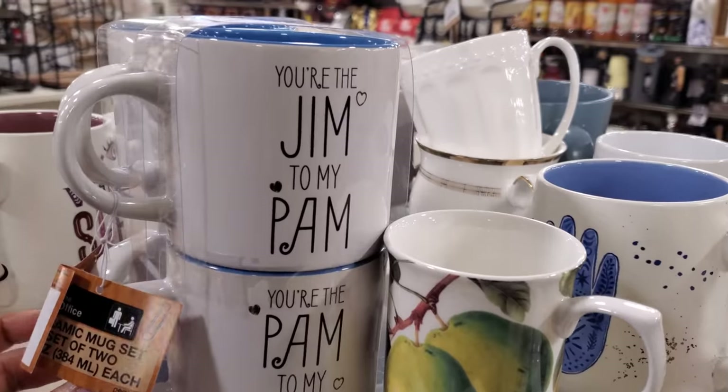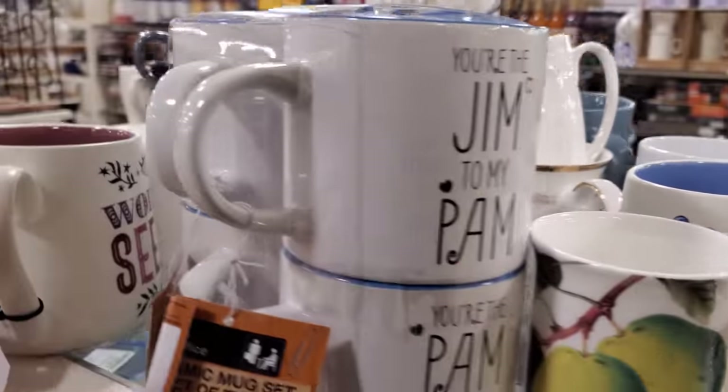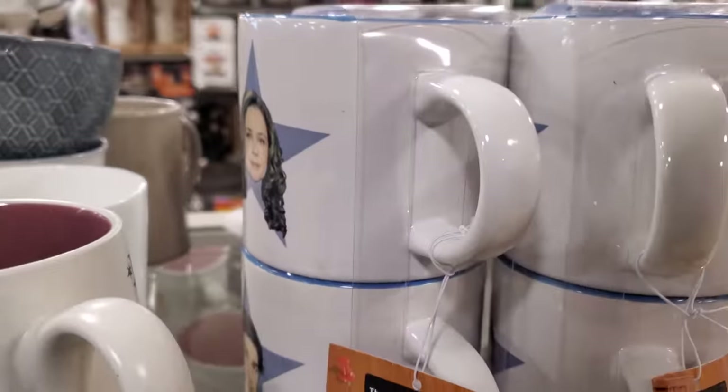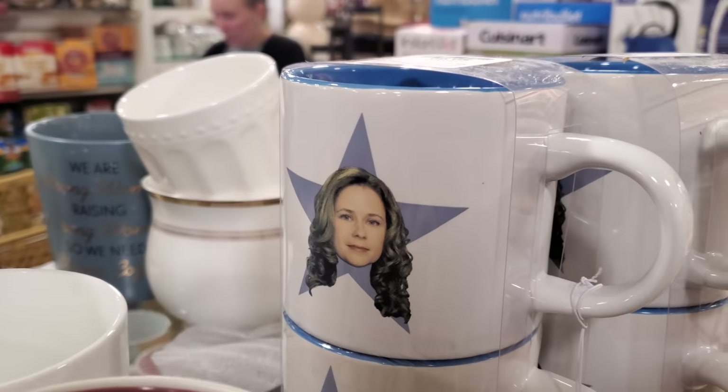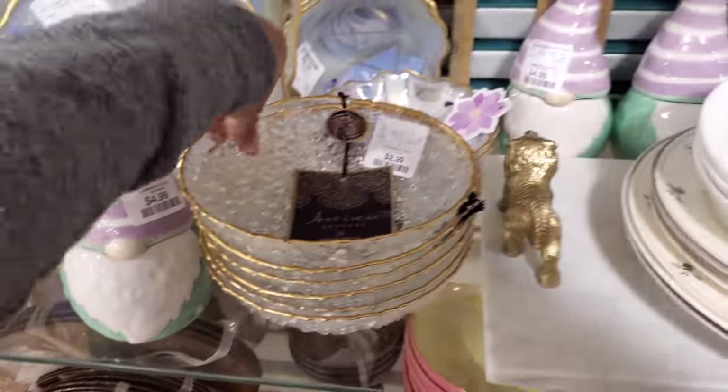They have the Office mugs. It says, 'You're the gym to my Pam' and 'You're the Pam to my gym.' These are $10, but in front it's going to have their face on it. This little gnome — this one's $5.